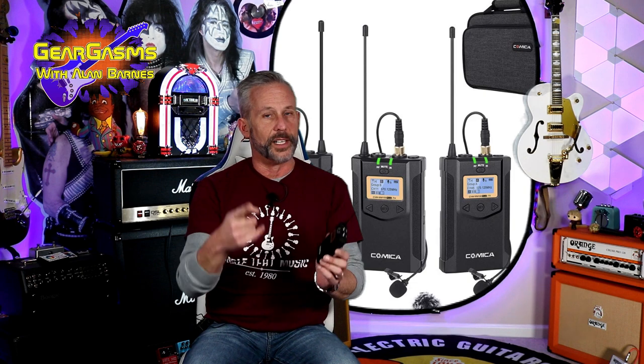Hi everybody, welcome to GearGasms. I'm your host Alan Barnes. Today I have with me from Comica mic company the Comica CVM WM100 Plus. Now I'm only holding up this one body pack transmitter because I actually have the other one on — you're actually hearing me through the Comica mic. They sent this to me for free, so of course that makes it a sponsored video and all the links will be in the description. This is a two-channel RF wireless microphone for content creators and videographers.